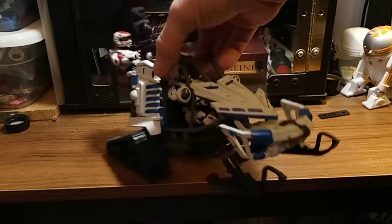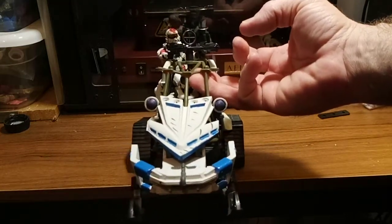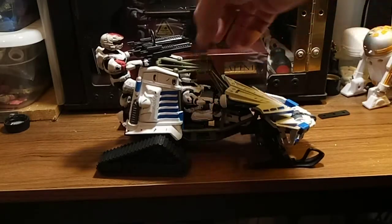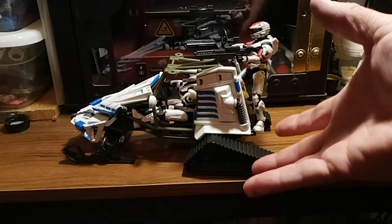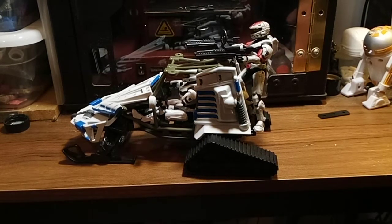I sit here and I look at this thing, look at these things that I work on, that I do hardware with, and I get in a mood and I just go to town on it. I like how it turned out — not my best work, but it's okay. It's good enough for the UNSC, good enough for the games.